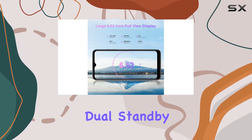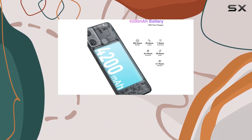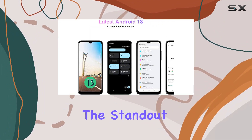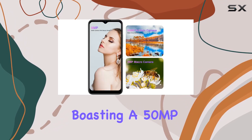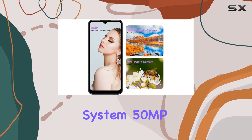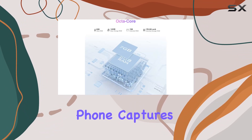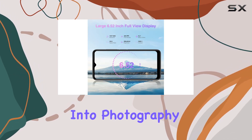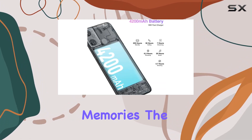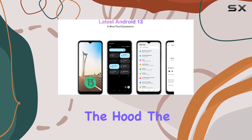With dual-SIM dual-standby capability, you can seamlessly switch between two 4G nano-SIM cards for work or personal use. One of the standout features of the N50 is its camera setup. Boasting a 50MP AI dual-camera system — 50MP main camera plus 2MP macro camera — this phone captures life's moments with vivid clarity. Whether you're into photography or just want to capture everyday memories, the 8MP front camera ensures you're always ready to snap a beautiful selfie.